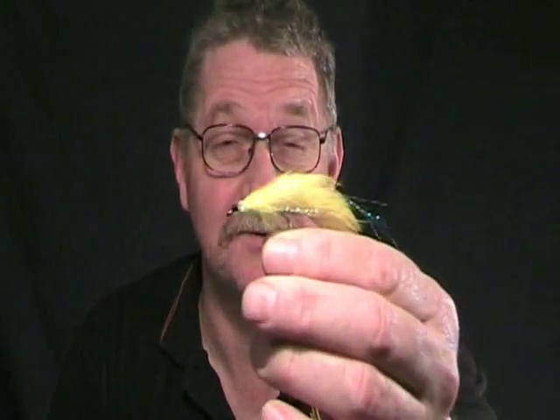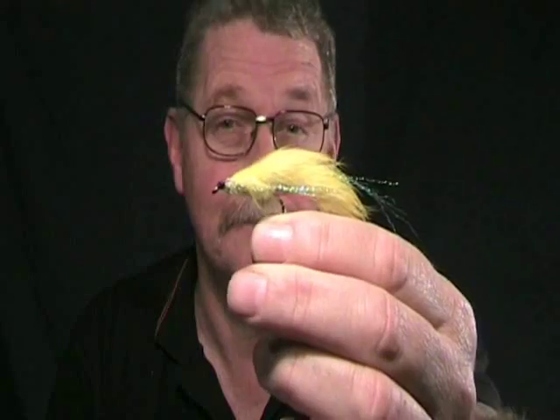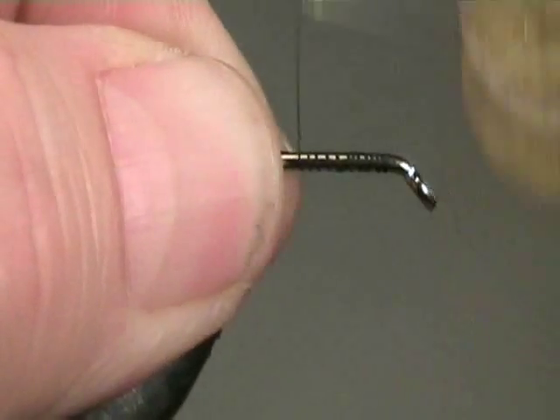Hello and welcome. My name is Alan Burgess and today we're going to be tying this yellow streamer fly, or as we call it here in Canterbury, a lure. The lure we're going to tie is the Yellow Lady.